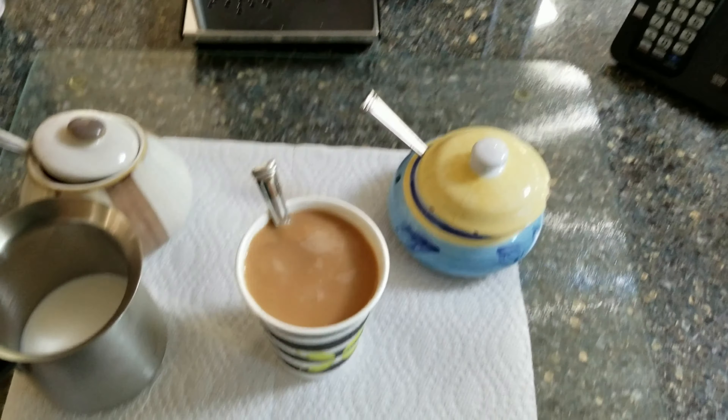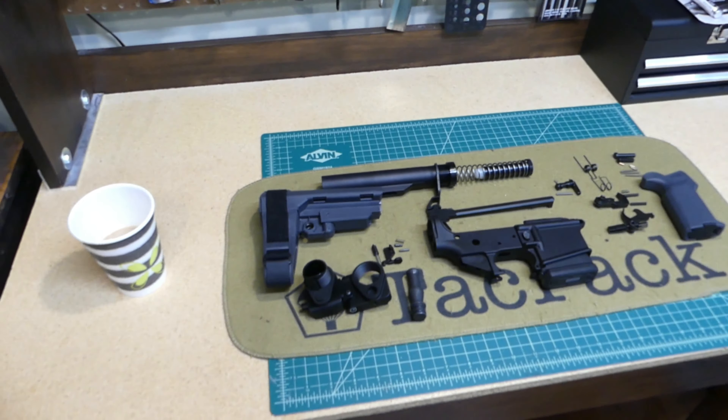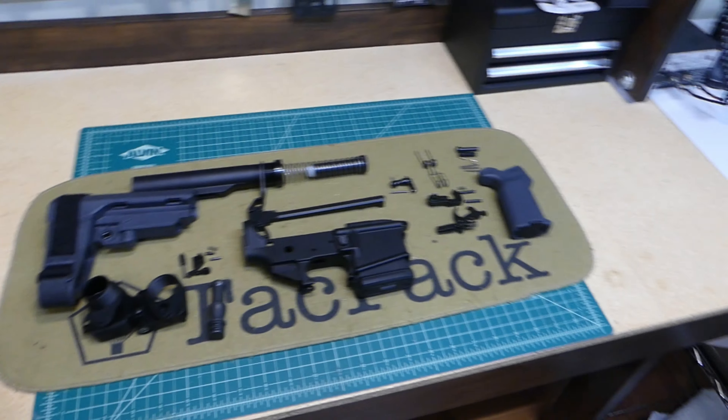Let's go build a rifle. Okay, there we are — the Arrow Precision lower pistol build.